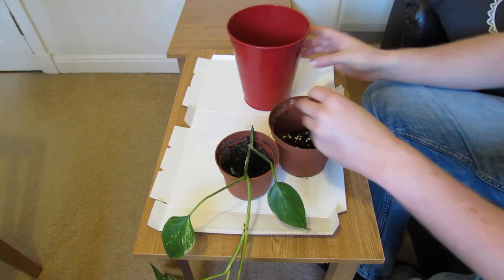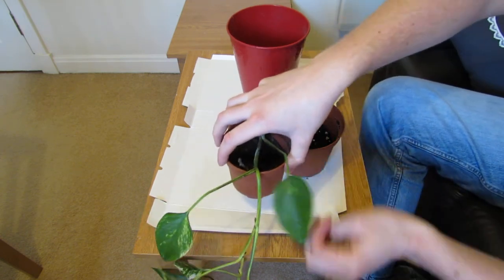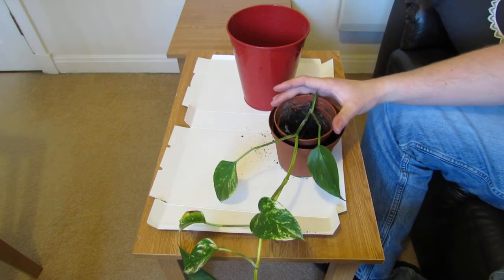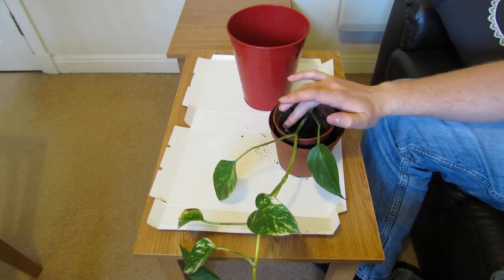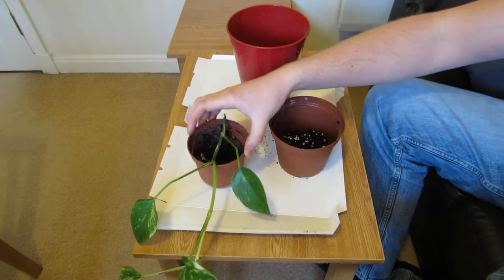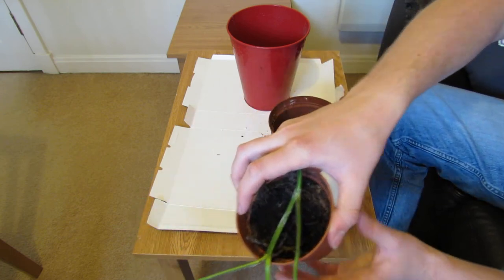Once you've done that, you want to get your other pot and place it inside just to see if it's okay. So that's sitting fairly flush there. You want to check the height of the compost, not the height of the pot. And you can see there, it's about the right height.